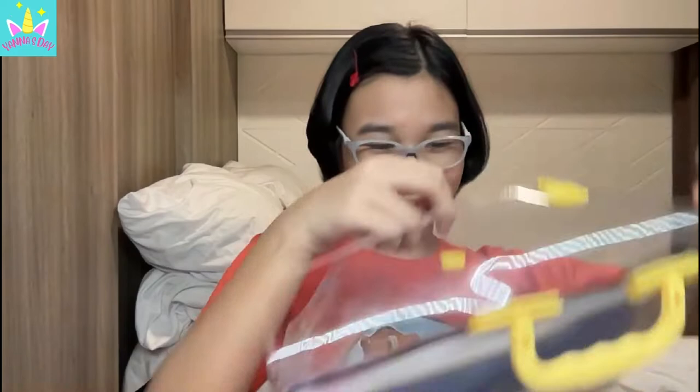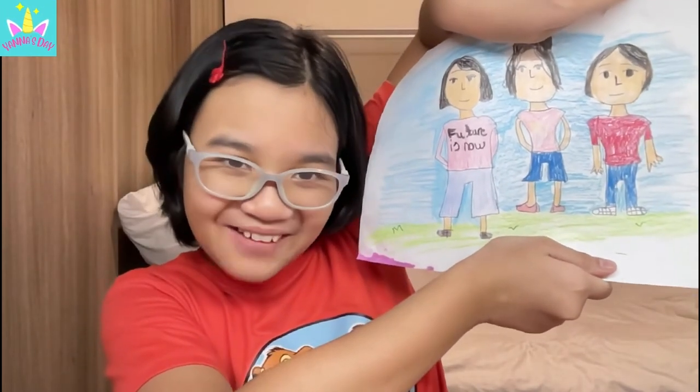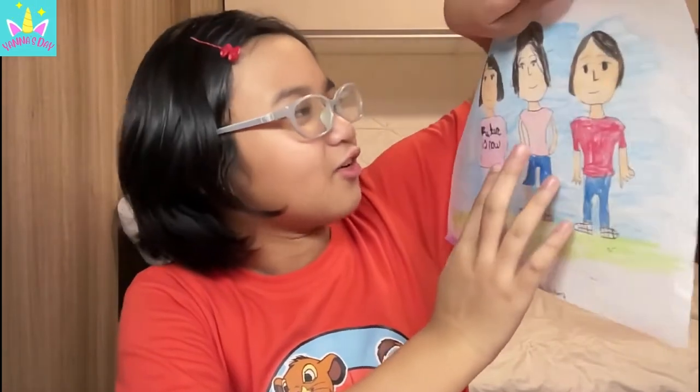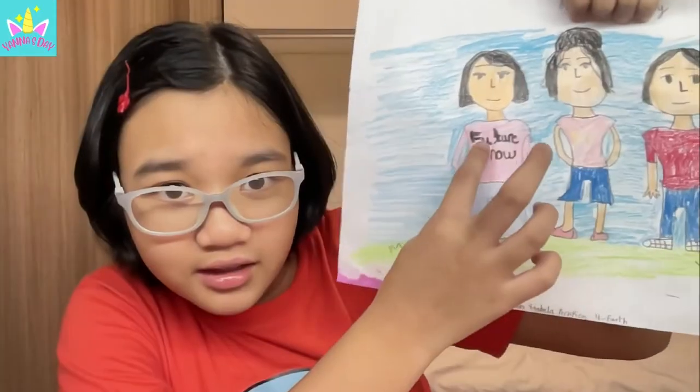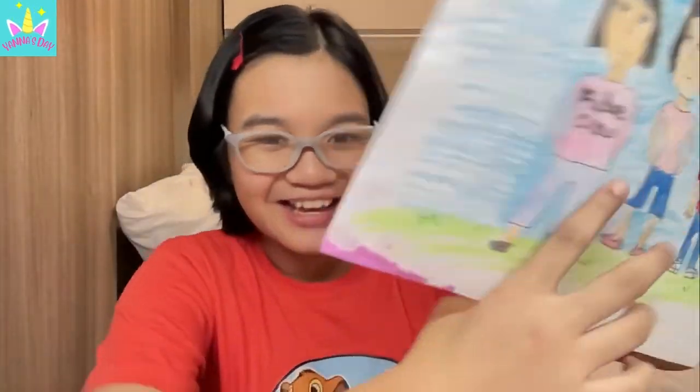Okay, so let's look at the first art activity. I'm not a really good drawer, so I'm going to cover the first part. This is me and my family - my mom, myself. I really look ugly there, I don't know why I drew myself like that. And this is me - I'm not wearing glasses, I forgot to put my glasses.